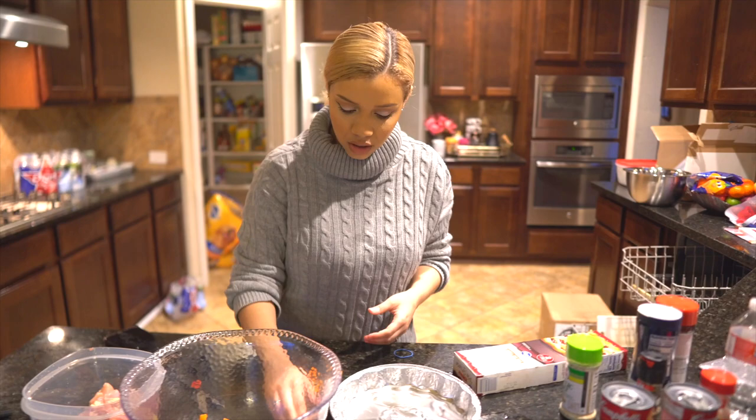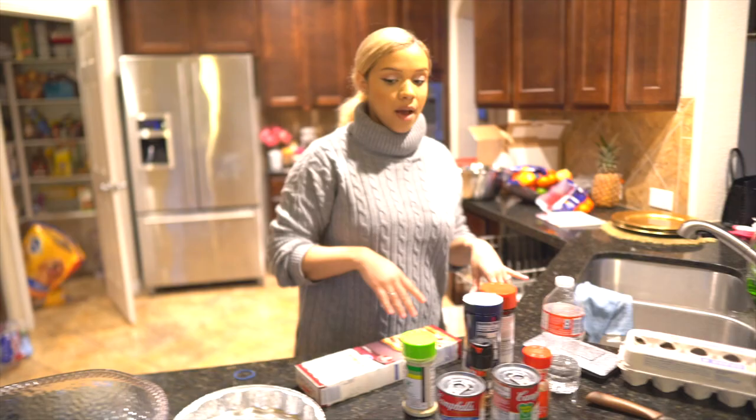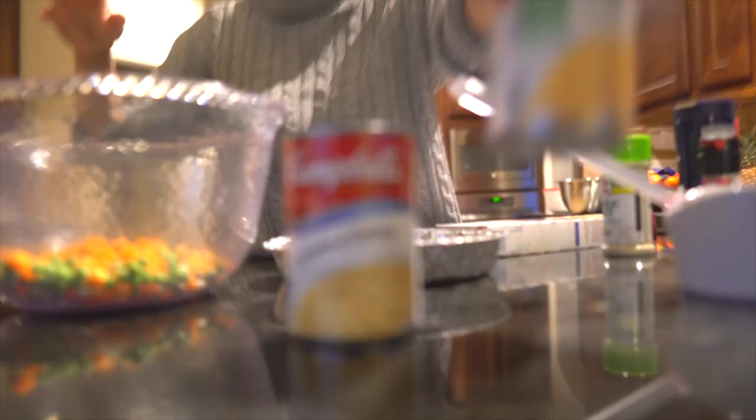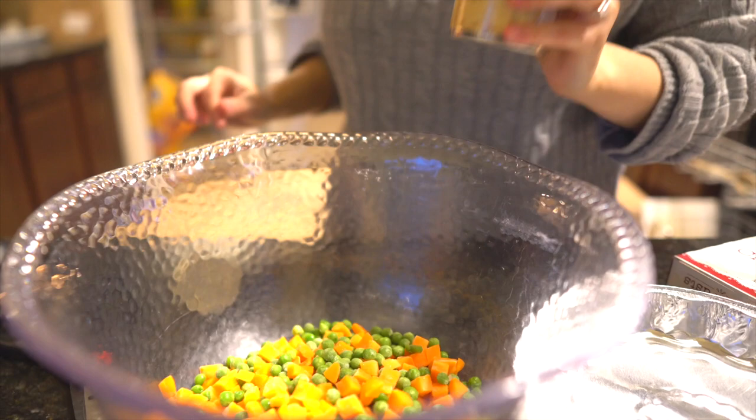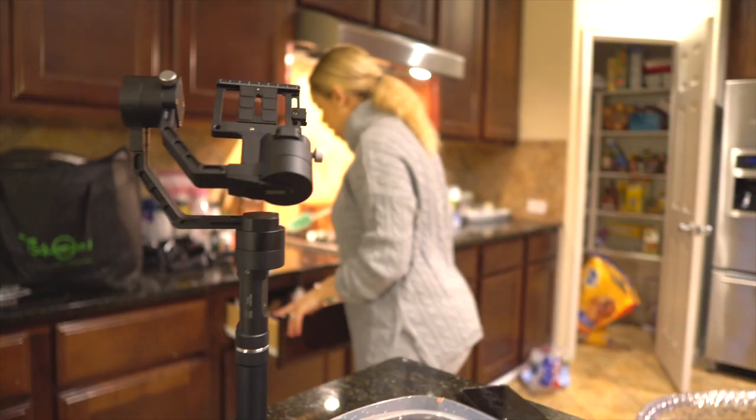I went ahead and added the peas and carrots in here. Now I'm gonna get the cans — this is the cream of chicken and this is the cream of celery. I'm just gonna add both cans to this mixture. You're gonna need a spatula to stir it all up. I'm just mixing it all together.